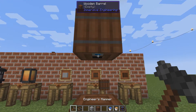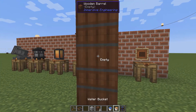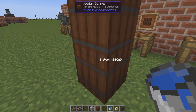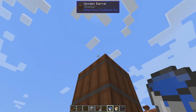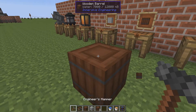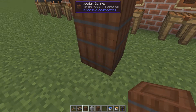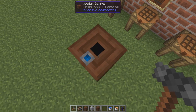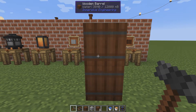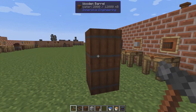Take a look here — we can set this one to be output and this one to be input. If you pour water up here, it will just flow down to this one. So if you want to stack them on top, make sure you set the inputs and outputs correctly. They will also keep their fluid inside when broken.